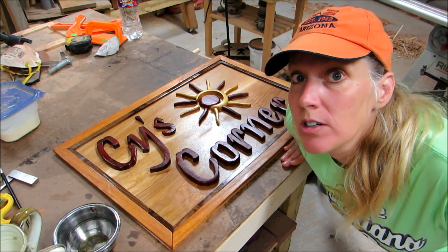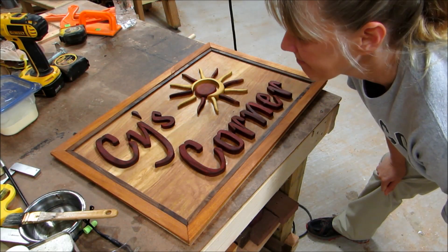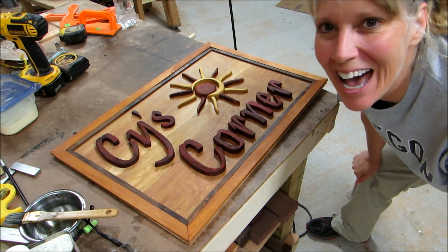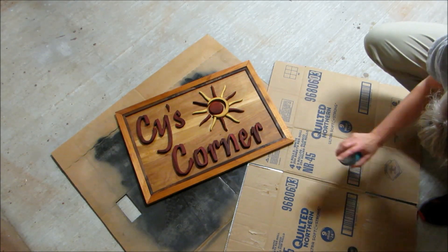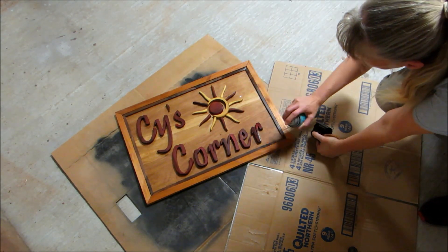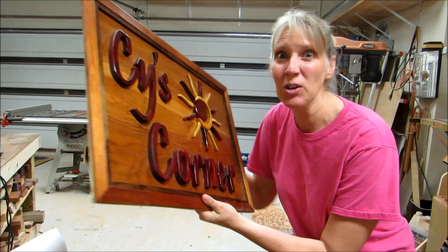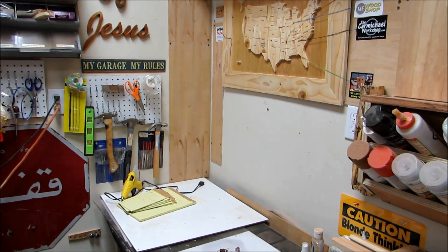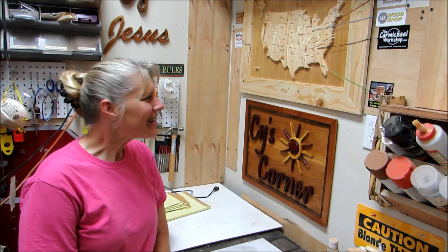Now to clean off my corner to have a space for it. It's all dry and I like it, but I think I'm going to add some acrylic spray over the top of it. That acrylic seemed to work out just fine. So let's go hang it in the corner. There it is — sign is in the corner.